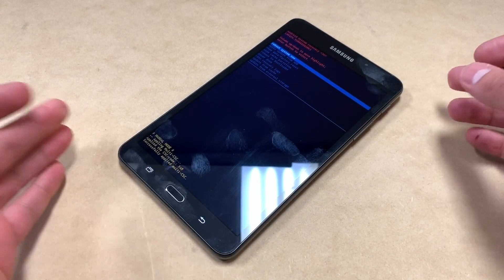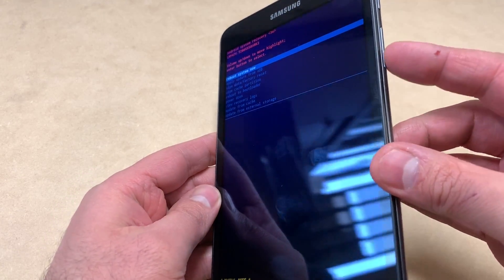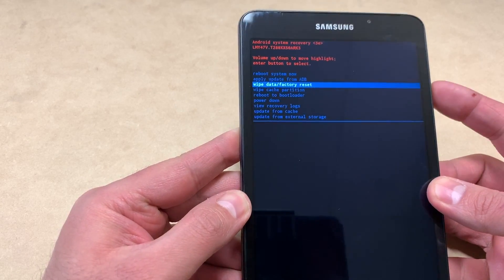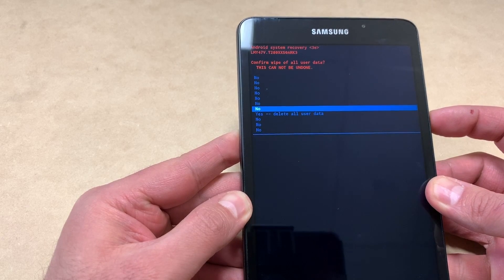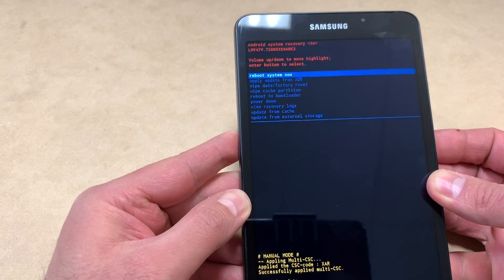Here you go. Use the volume down key to navigate all the way down to where it says 'Wipe data / Factory reset,' then press the power key to confirm. Scroll all the way down to where it says 'Yes, delete all user data' and press the power key.